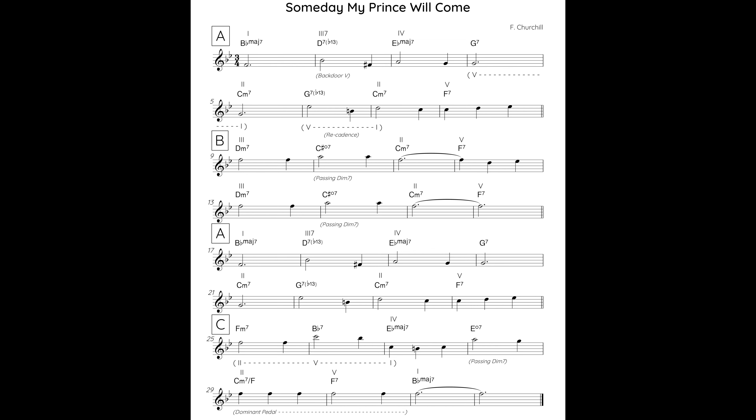So that's Someday My Prince Will Come. It's worth taking some time to really internalise both the harmony and the melody before starting to improvise on the tune. For all the lesson notes, a lead sheet, and the piano sheet music of our arrangement, check out the PDF handout attached below.